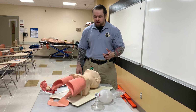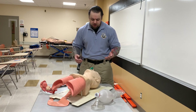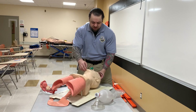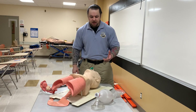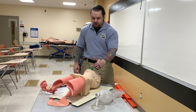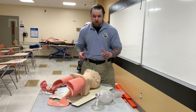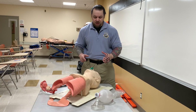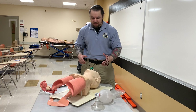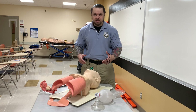This technique was essentially created for lay providers. It was designed because it was much easier to teach someone the head tilt chin lift and EC clamp technique. You don't have to teach airway anatomy properly, you don't have to have deliberate practice for a good technique like the triple airway maneuver. All of these things were done to make it easier so the lay rescuer could employ these techniques in the field.